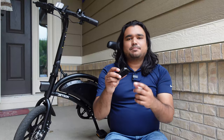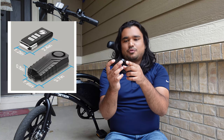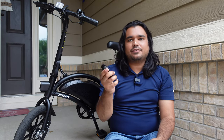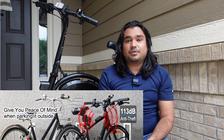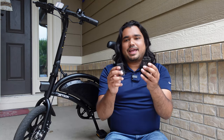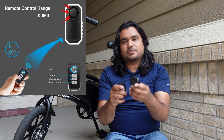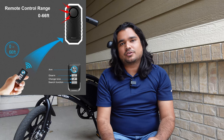Some quick specs on this: the device is 3.7 by 1.6 by 0.8 inches in height, so it's a pretty small device that can fit anywhere. The loudest volume is 113 decibels, which is pretty loud. The range for your remote control is 66 feet, so up to 66 feet you can arm and disarm your system using the remote control.